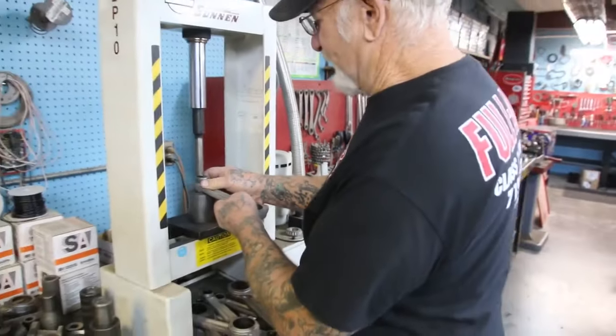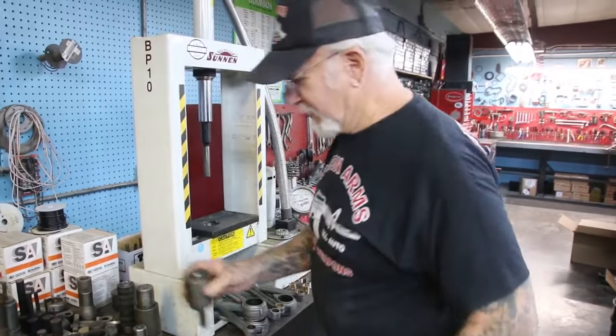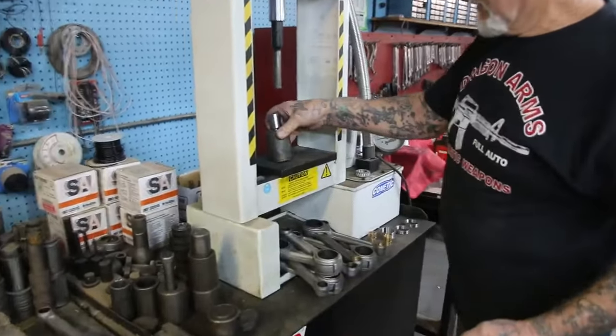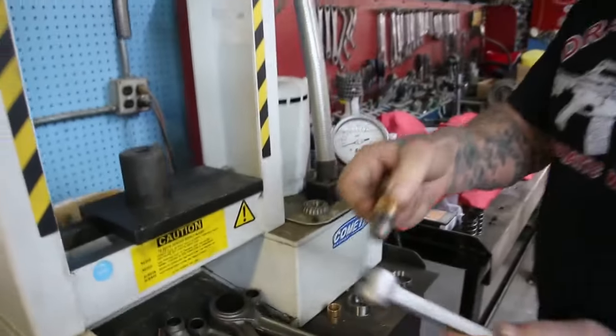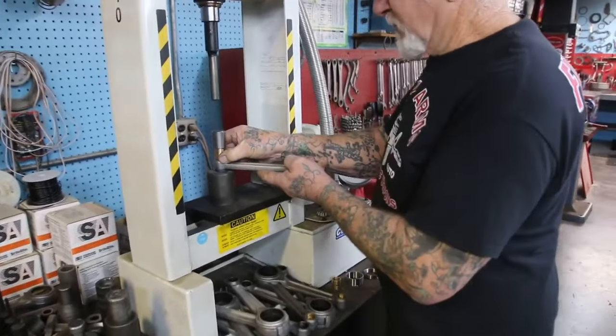We got the bushings out. Now I made another tool here to put the bushings in, and that would be this one right here. We take the bushing, put it on the pin, put it under the press, and press it right in.